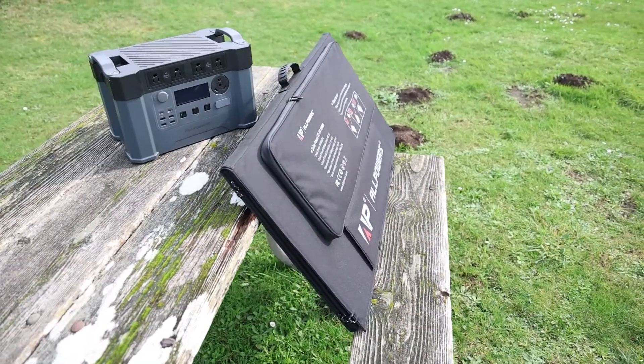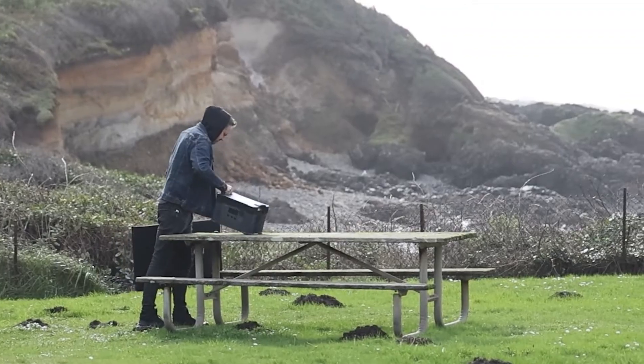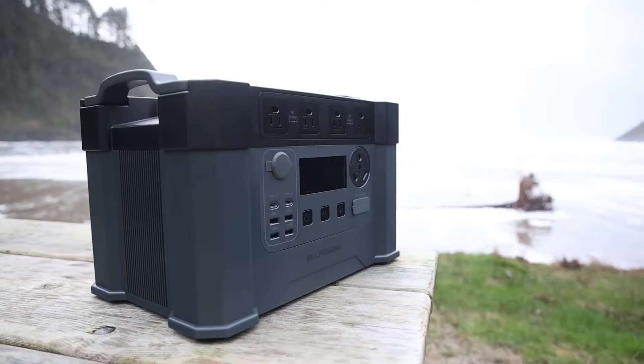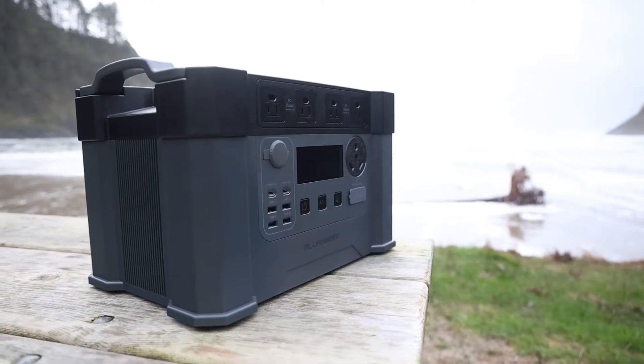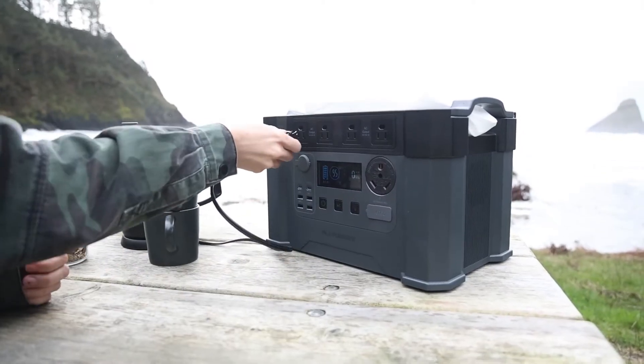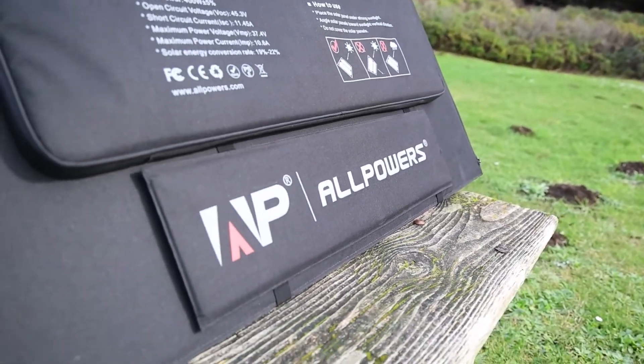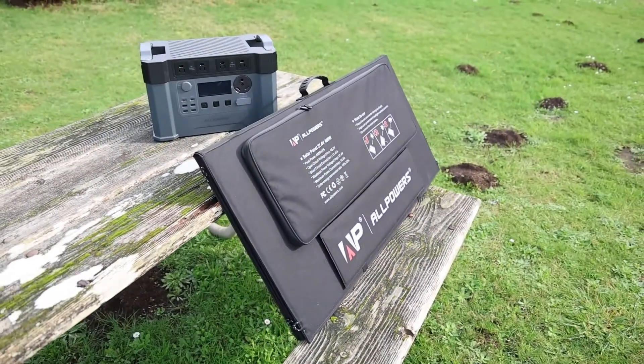The All Powers S2000 solar generator kit is a great way to get unlimited electricity, and since it's compact, it's easy to move around and set up anywhere. This is a great option for an RV, to use as backup power at home, or to take camping. Special thank you to All Powers for sponsoring this video. Now let's get back to it.